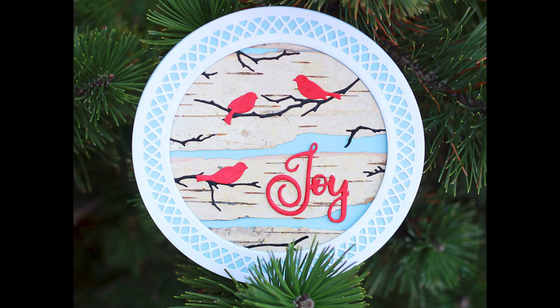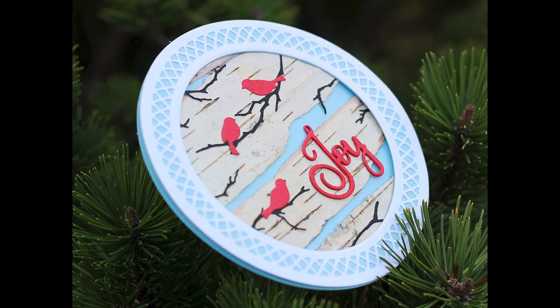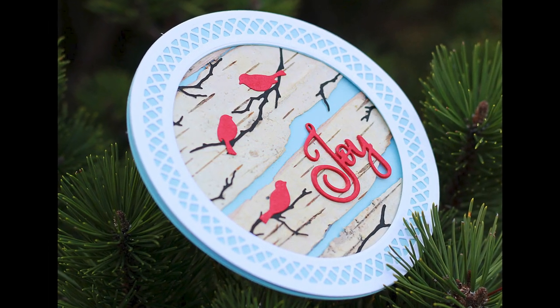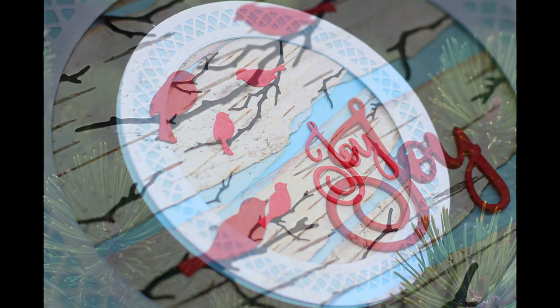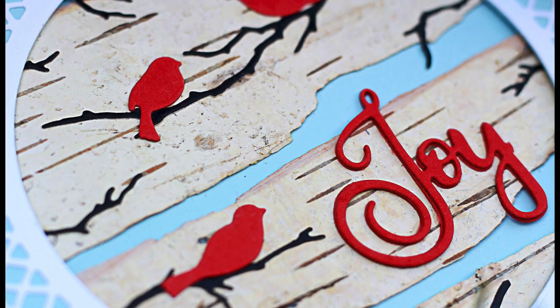Hi Paper Crafters! In today's video I'm going to create a circle Christmas card and I'm going to incorporate a real birch tree bark in my project to create a really fun texture. So let's get started.